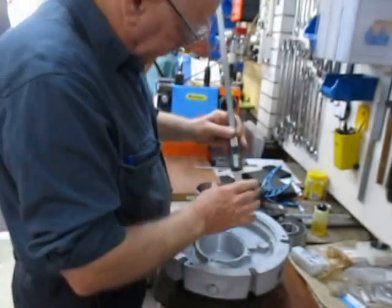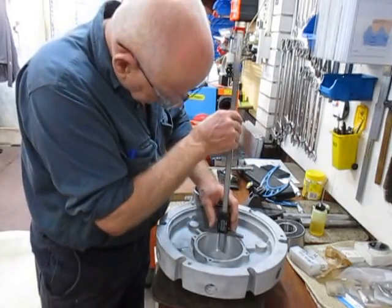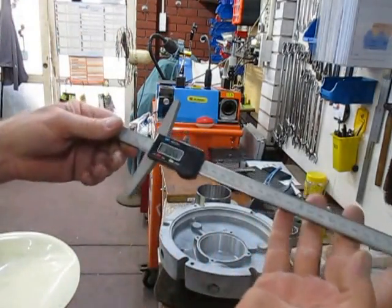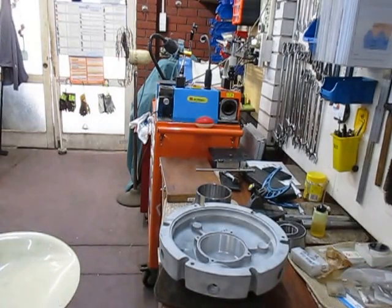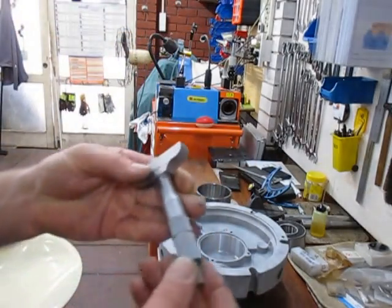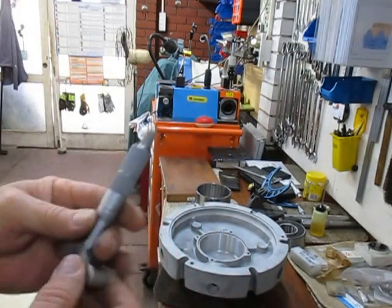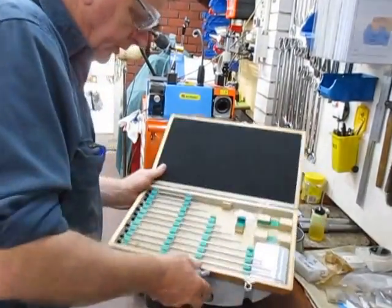I like this depth gauge because you can get a good steady positioning with it, and you can bring it in and measure the depth accurately. The other option of course is to use a micrometer depth gauge — this one is a Mitutoyo, accurate to a thousandth of an inch, and it's part of this Mitutoyo kit.